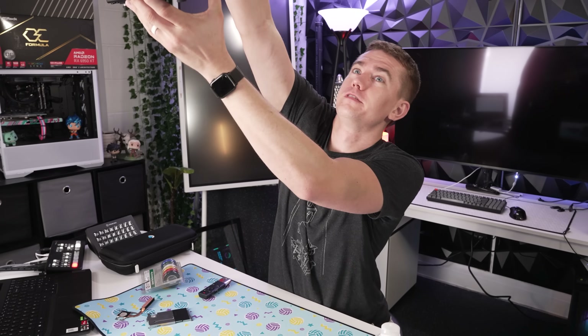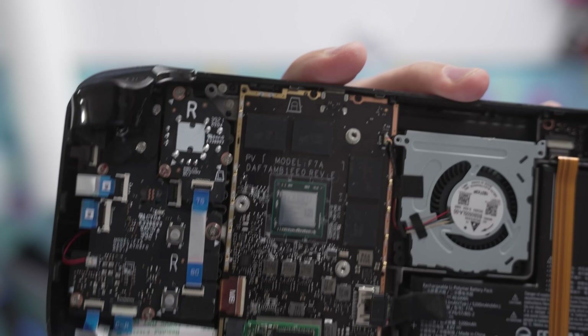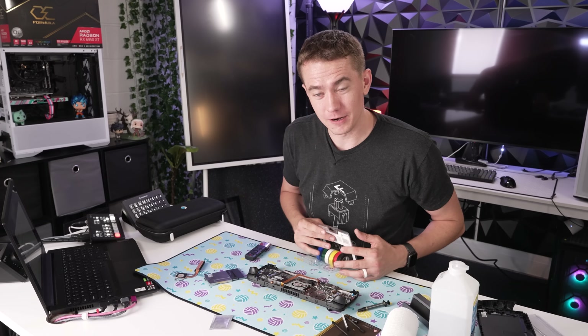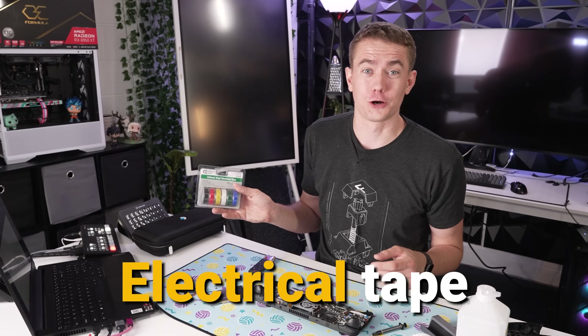That's why when you see Sony put it on the PlayStation or Asus put it on their laptops, they have it squared off so it doesn't leak anywhere else. The way we're going to compensate — look at that beautiful Valve SOC, by the way, it literally says Valve — is with electrical tape. This is how I did my PS4 Pro, and we're going to do it here.